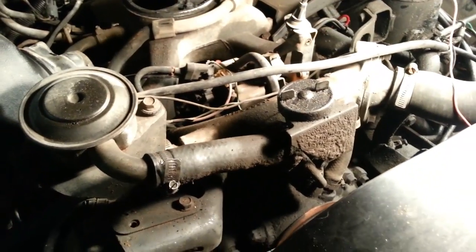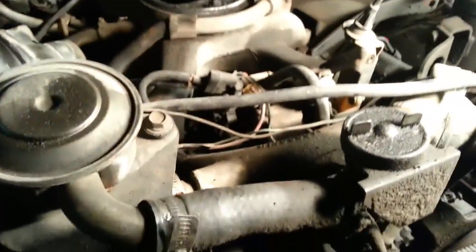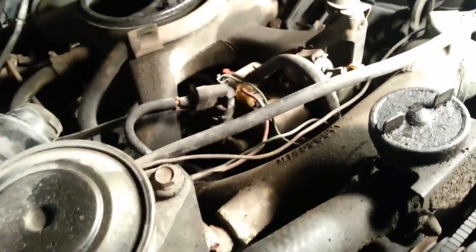We got a 1972 Chevrolet Scottsdale 6.2 diesel, and we're going to be turning the fuel adjustment screw inside the injector pump.